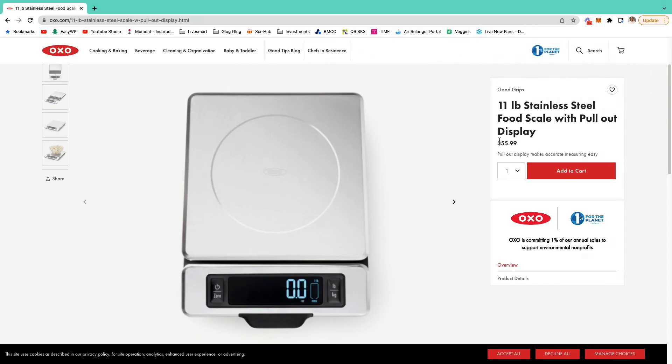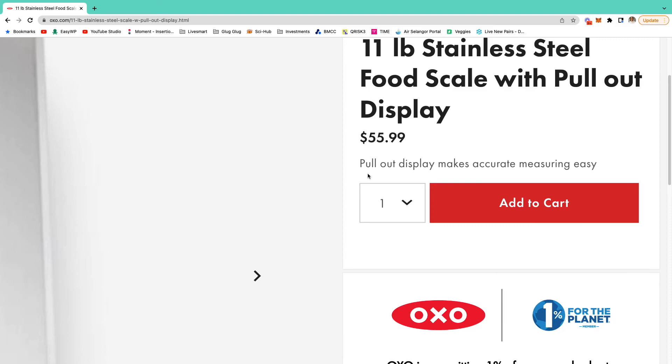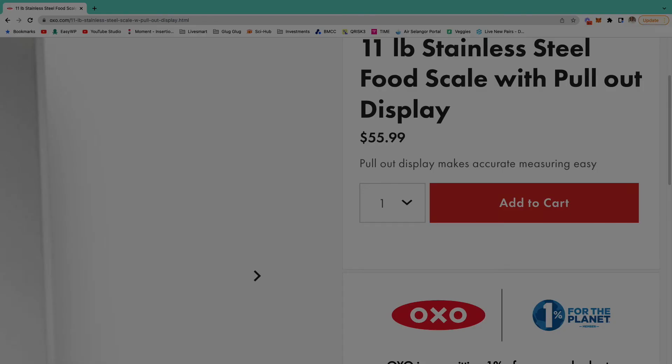Last but not least, the major thing most people may not like is the cost. The OXO food scale comes in at around $55.99 USD, which translates to approximately 220 Malaysian ringgit — that's quite a lot of money for a food scale. A small scale like the one my housemate got is only 30-plus ringgit and does quite a decent job as well.